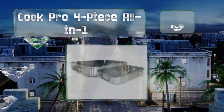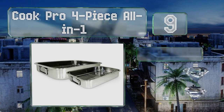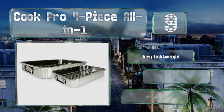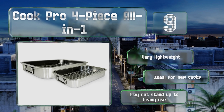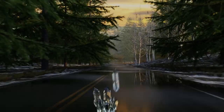At number nine, when you choose the Cook Pro Four Piece All-in-One, you get not only a roasting pan but also a lasagna pan, each with a chrome rack. The handles fold down when it's time to store them, but they are a little thin and difficult to hold with oven mitts. These are very lightweight and ideal for new cooks, but they may not stand up to heavy use.